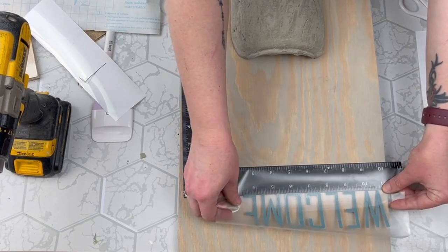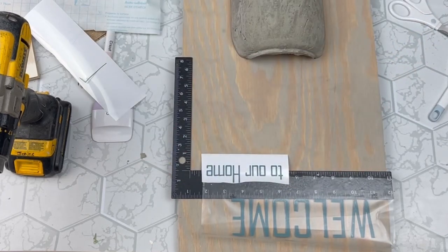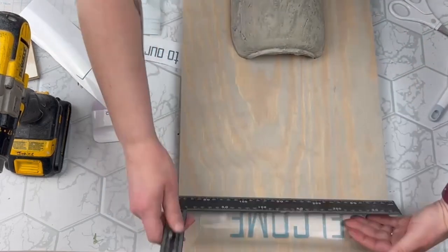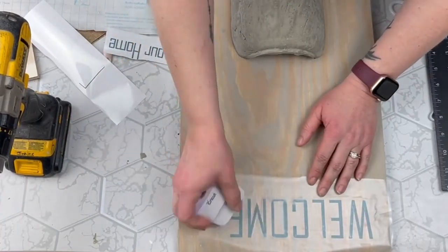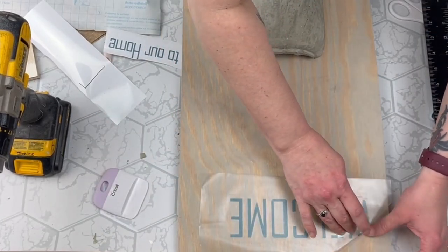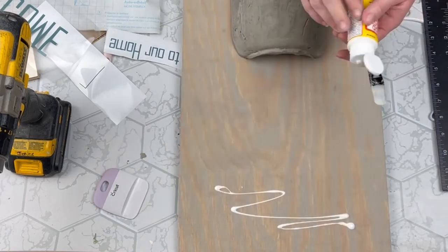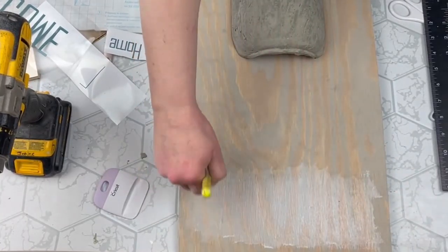I wanted to add my words, so I cut out 'welcome to our home' with my Cricut machine — totally forgetting that when you have stained wood, you need to add a top coat or sealer because vinyl is just not going to stick. I forgot about that step and my vinyl came right off. So I grabbed my Mod Podge, put a layer down just where I wanted my words to be — this is just matte Mod Podge — and once that dried I was able to add my vinyl decals and it worked out just fine.